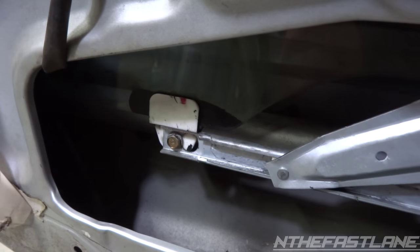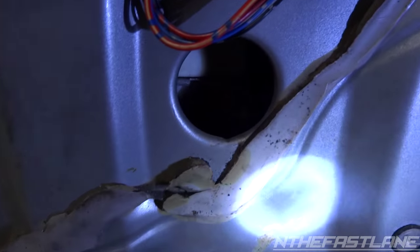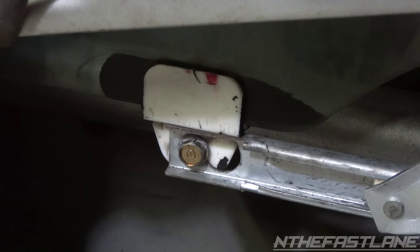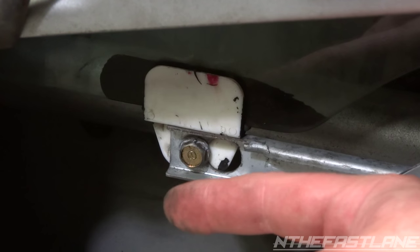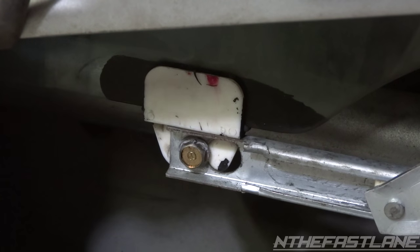Here's the 10 millimeter bolt you need to remove on the left side, and if you come down over here and look down in this hole, there's another 10. That's why you've got to bring the window down so you can get access to it. One little tip: when you back this 10 millimeter bolt out, only back it out halfway — don't take it out completely. Then slide it this way so it comes out the hole. Do that with both of them, and just slide the regulator forward.